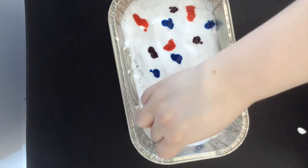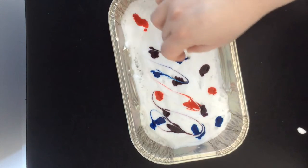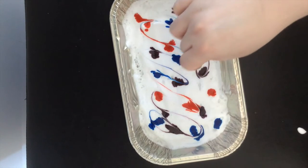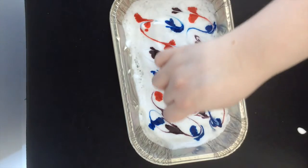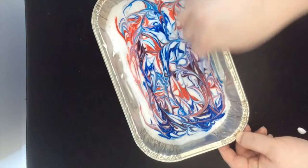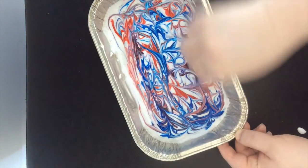The next thing you're going to need is your toothpick. Take it and swirl all of the colors across the foam — keep swirling and moving the toothpick around until you get a design that you're happy with.